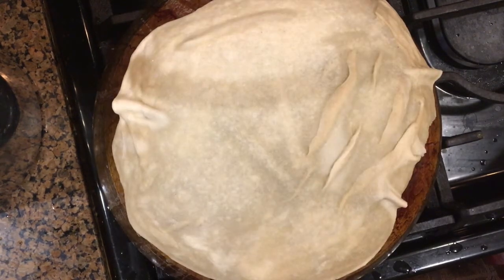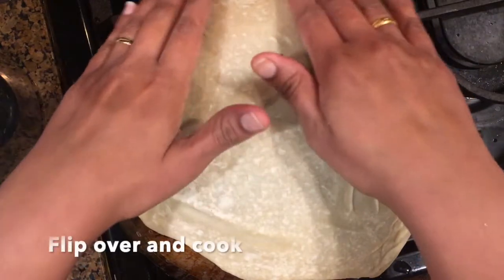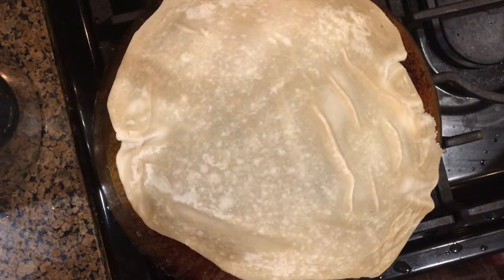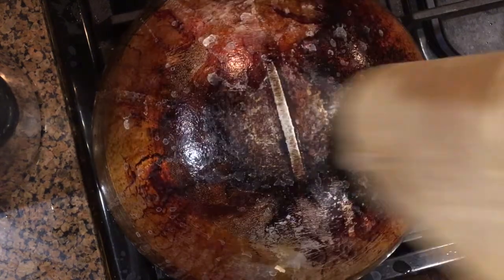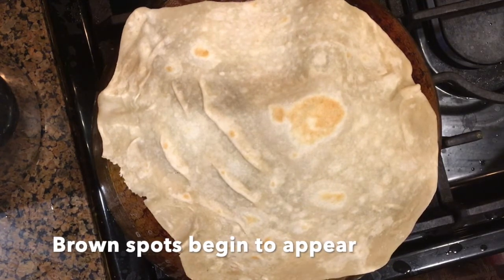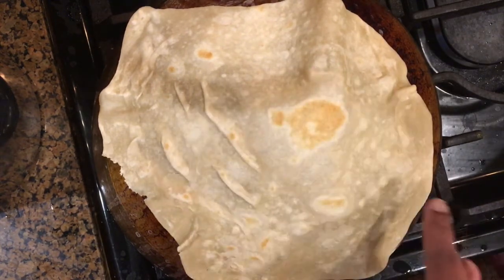Always do this process on a very low flame. Flip the roti over to the other side gently, and cook thoroughly until you begin to see brown spots. We can see pale brown spots beginning to appear and the roti begins to puff up gently in the center.